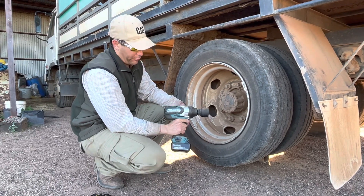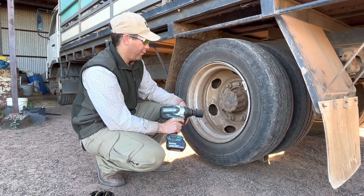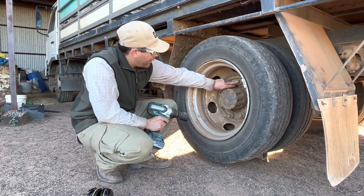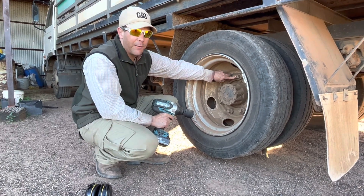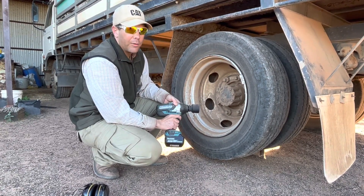Let's see this Makita 3.25 drive impact wrench — there's the power to undo the nuts with big truck wheels. As you look in here, you can see they've got a little L, and the L means left-hand thread. So we're going to go clockwise to undo them.